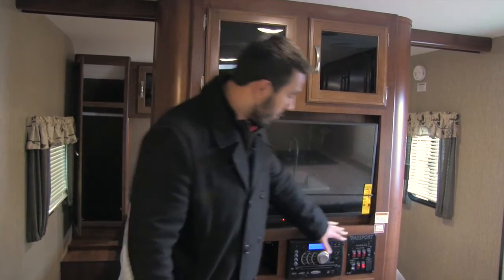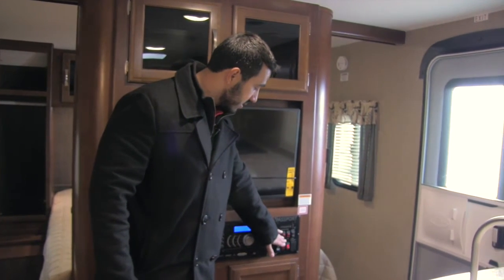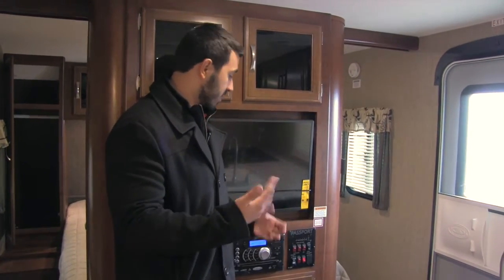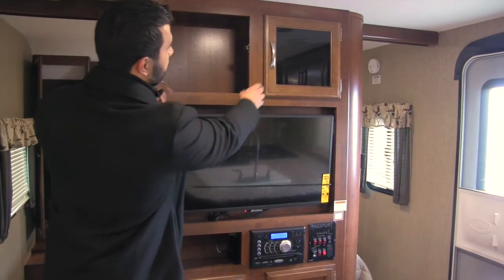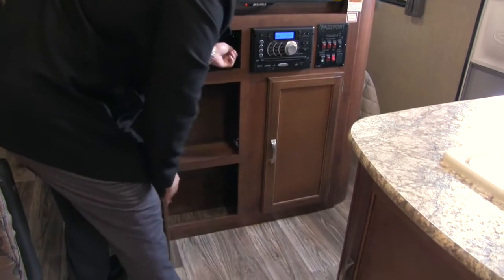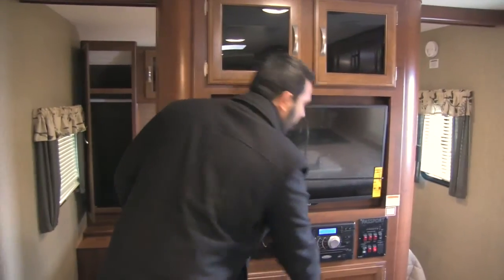The outside speakers are controlled through this multimedia unit, which has Bluetooth capability. Next to that is your command center with all your tank levels and water heater controls. The water heater on the Passport 2400 can run off LP or electric, or you can turn both on at the same time for higher recovery — great if everyone needs to shower back to back. Right up top you have tinted glass, great storage space, a little shelf with a plug-in, and additional storage underneath.